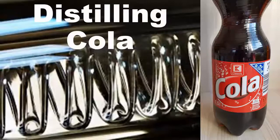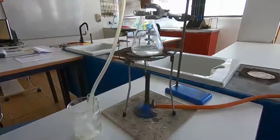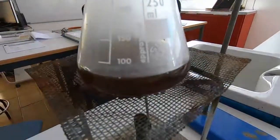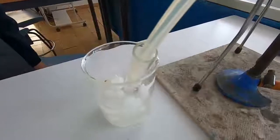In this experiment we're going to investigate distilling a sample of cola. Here's the apparatus all set up and we're going to put the cola into the conical flask. There's the cola sample in the conical flask and we've got a collecting tube immersed in iced water.